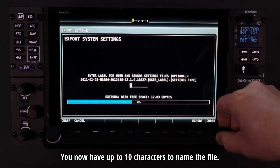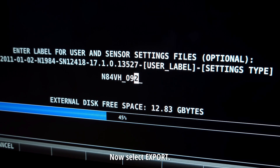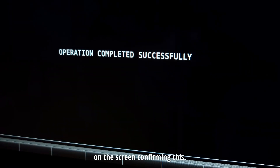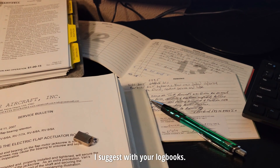You now have up to 10 characters to name the file. I typically use the tail number, month, and year. Now select export. If successful, you should see a notification on the screen confirming this. Remove the USB drive and put it in a safe place — I suggest with your logbooks.